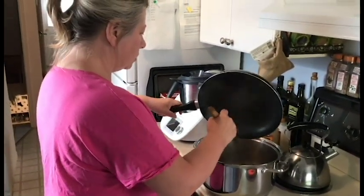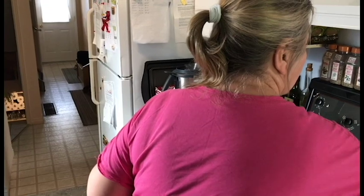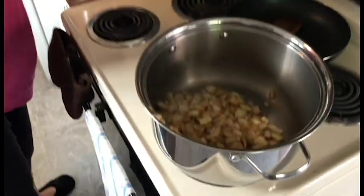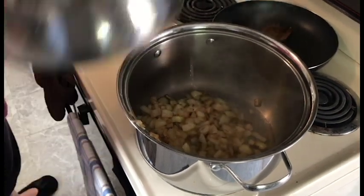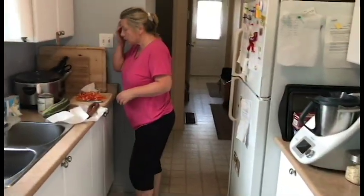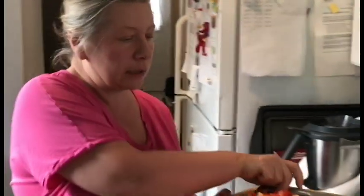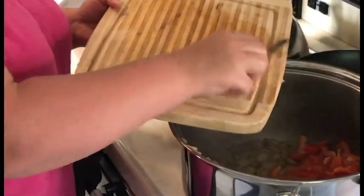The onion has a nice golden color — that's the time to move it back to the pot. Lower the temperature and add a little bit of water. I already cut the red pepper, which I'm adding now — it needs a little bit of time in order to be nice and ready to eat.